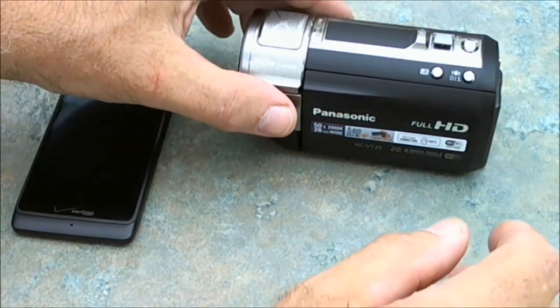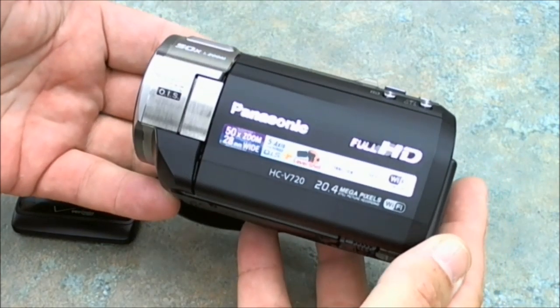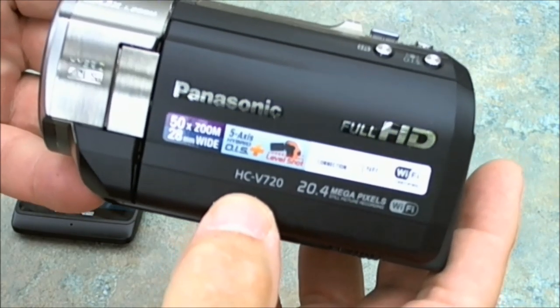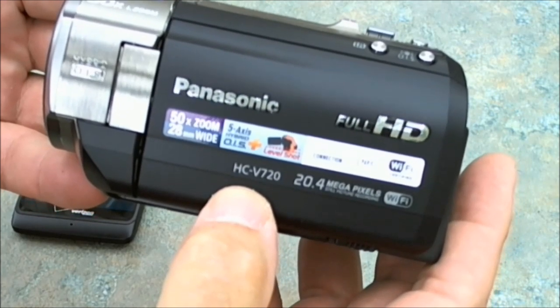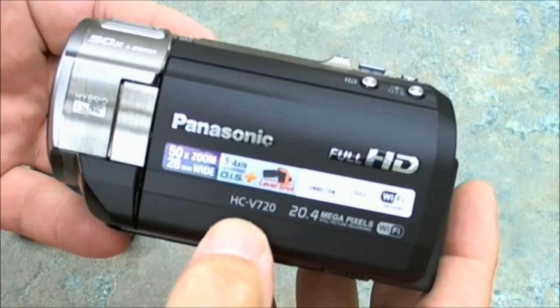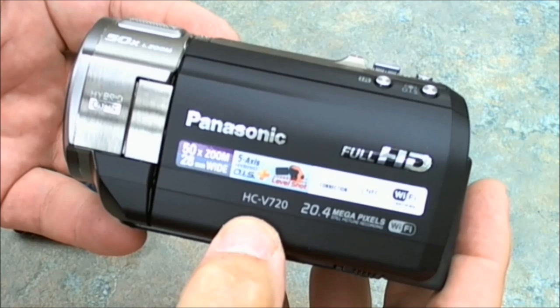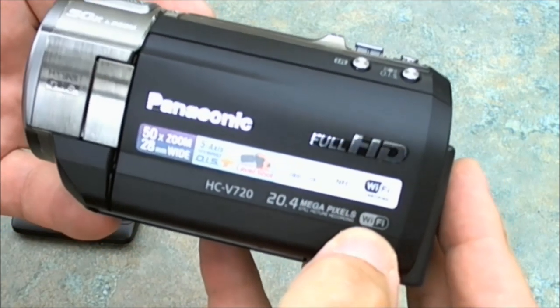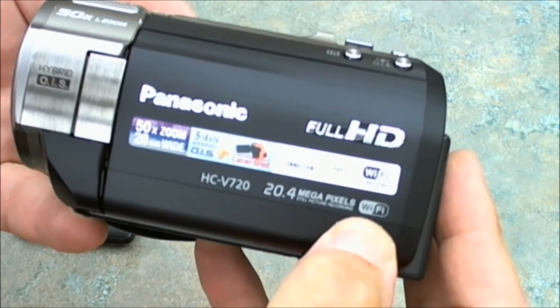Good morning. I'm a Forester here. Recently I bought a new camcorder — it's the Panasonic HCV 720. I've done a couple of videos with this, but it has a lot of new features and I just want to demonstrate one in a brief video this morning, and that's this feature right here: the Wi-Fi feature.